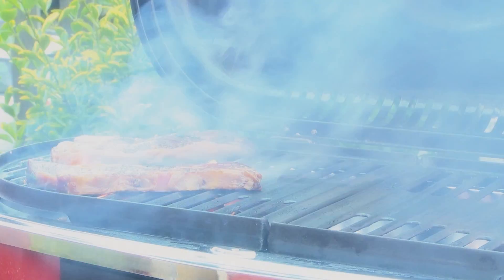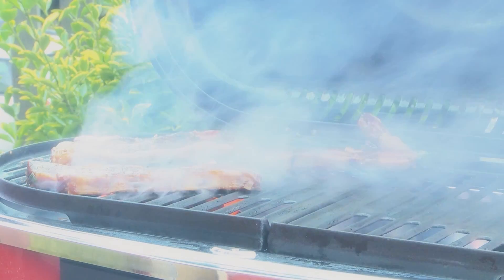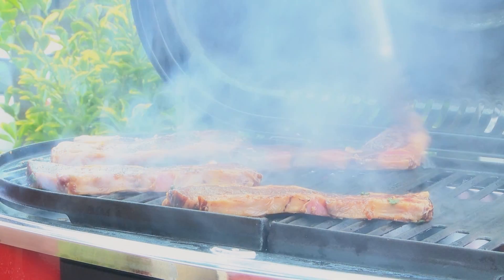If you don't have a grill, All Recipes member JCT recommends baking the ribs in a 375-degree oven for 20 minutes and then broiling them for 5 minutes.